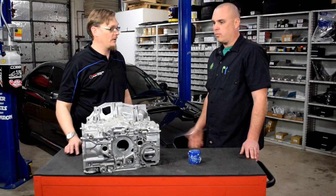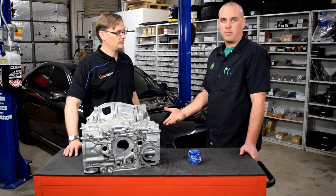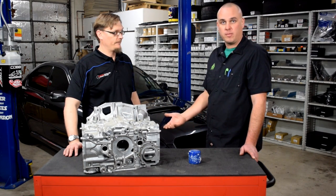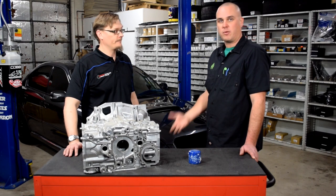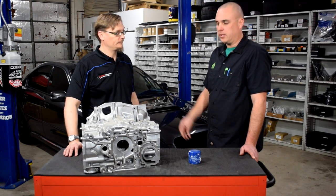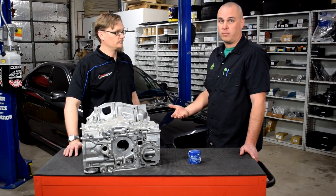We thought the oil pickup was potentially cracked — something we always check before putting them together, but maybe we missed something. There's also a ring on top that could get pinched as it goes onto the block. So our first step was pulling the pan back off the car, pulling the oil pickup down, and verifying that everything was installed properly and that the oil pickup was not cracked.